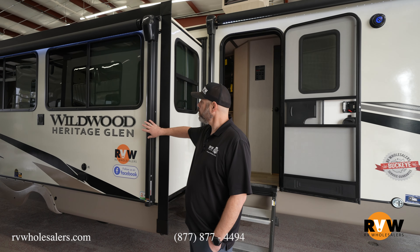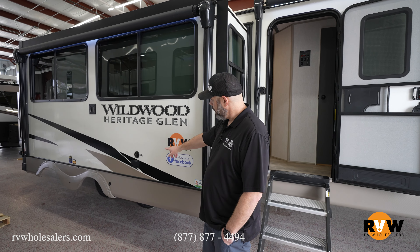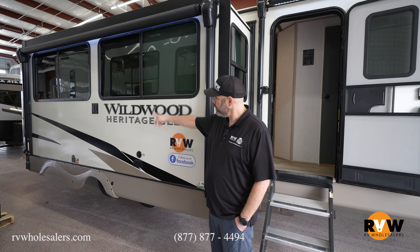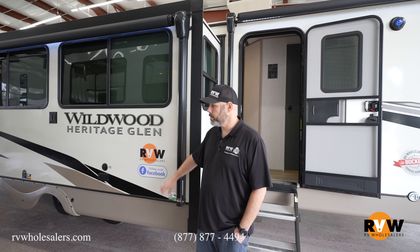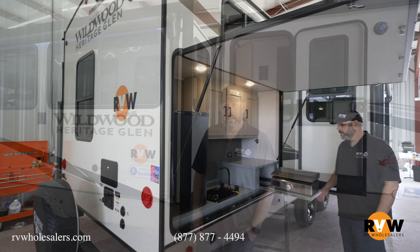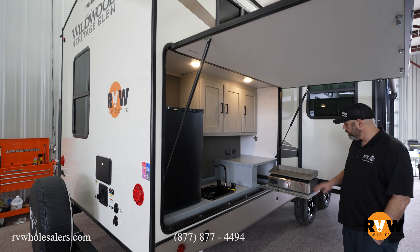Here's the second awning with LED lighting. You've got your cable hookup and a TV mount already on the outside for some exterior entertainment.